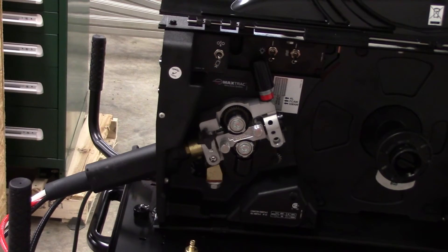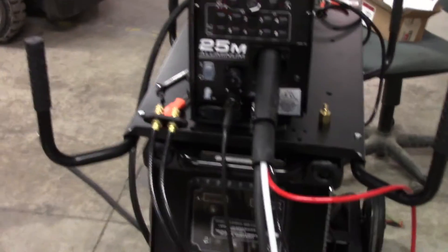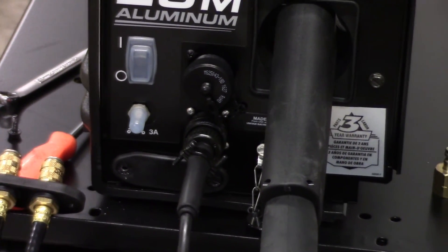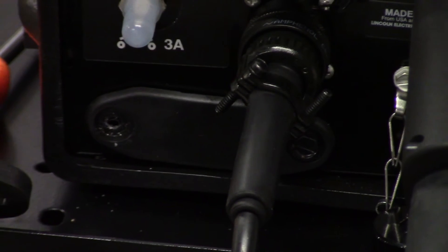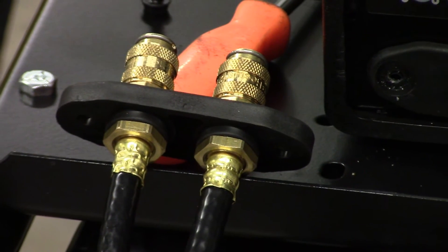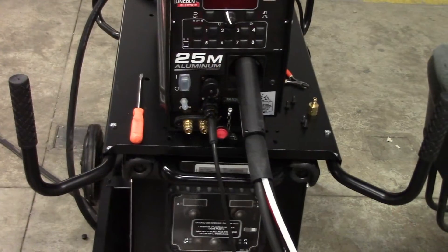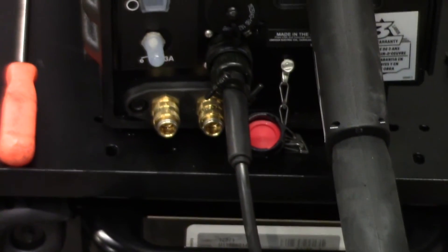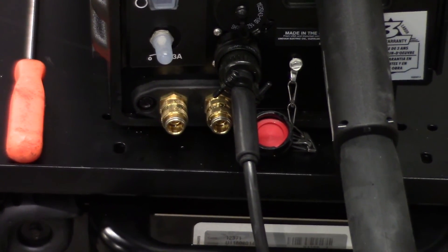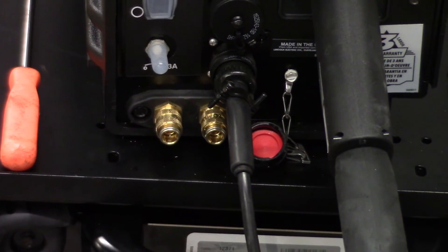We just put the gun into the drive rolls and we're going to loop around here to the front. Then we put that electrical connector in the bottom one. Right now below that, that plate there comes out. Then we're going to put those quick connects in for the water cooler. We just found the aggravation portion of this. You have to put these quick connects in here, and there are hoses that go underneath everything. I'll go to the other side — they don't quite fit.